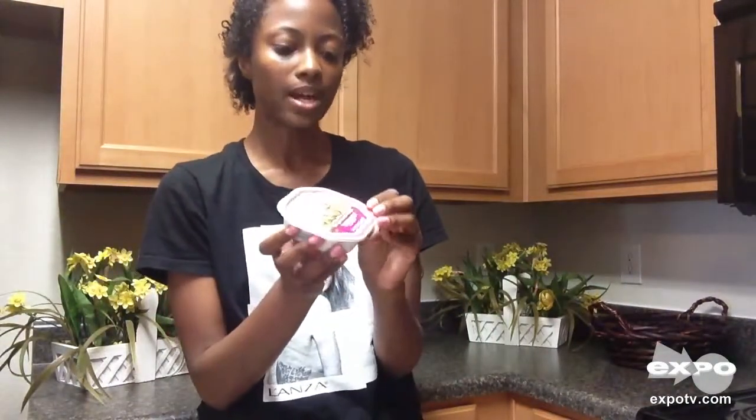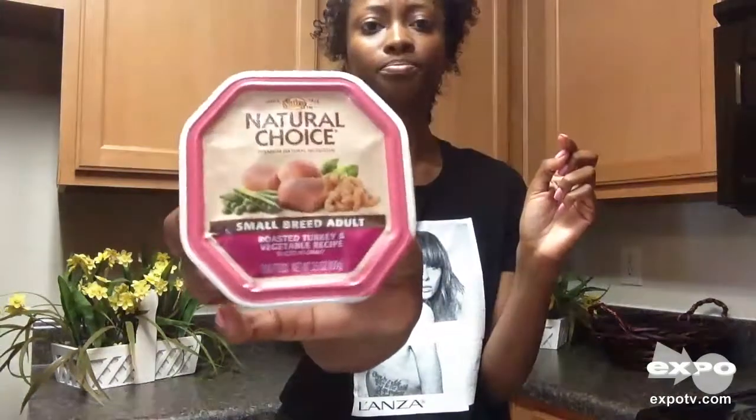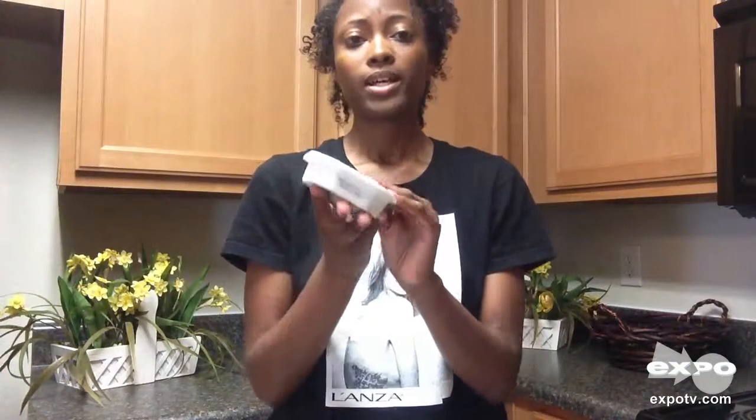My mom has a little chihuahua and it comes over sometimes when she goes to work, so I have to feed it something. It's really picky because my mom has it spoiled, and it actually likes this. I don't have big bags of dog food because I personally don't have a dog.